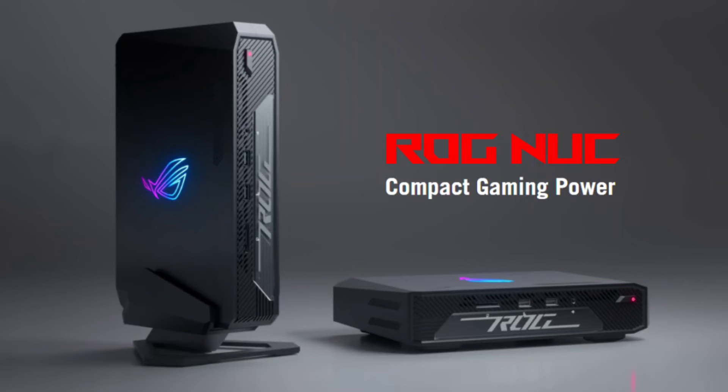ASUS has introduced the ROG NUC Mini PC at CES 2024. While most mini PCs in the market cater to office use, the ROG NUC stands out as a compact powerhouse, providing gamers the flexibility to play at their convenience.